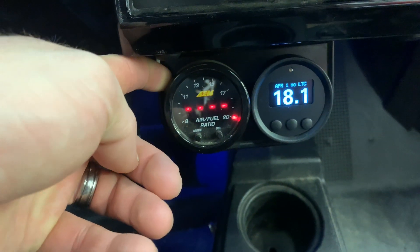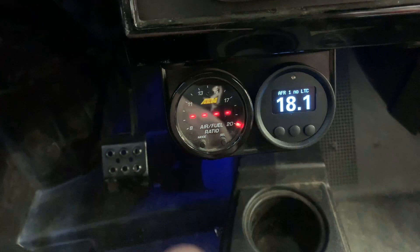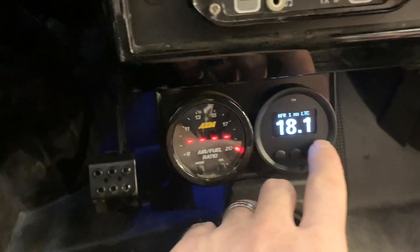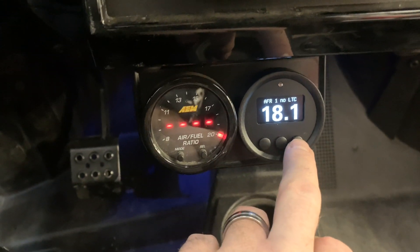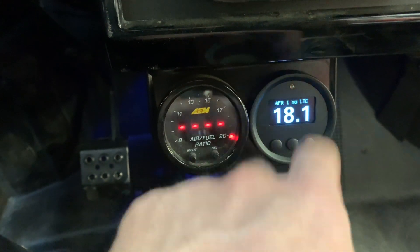On the left here we've got just your standard AEM wideband, and we're using the data from that to go into the MoTeC and actually be displayed up here on the BTI gauge. You can display this in AFR or in lambda. This has 12 pre-configured screens in here. You can set up this light up here to be a shift light.